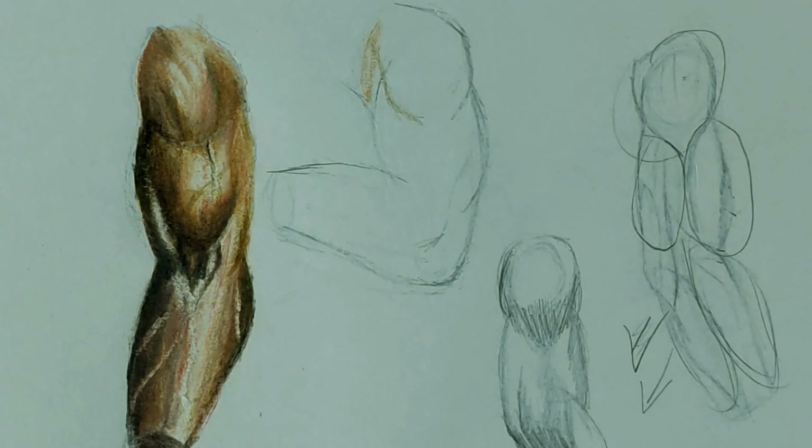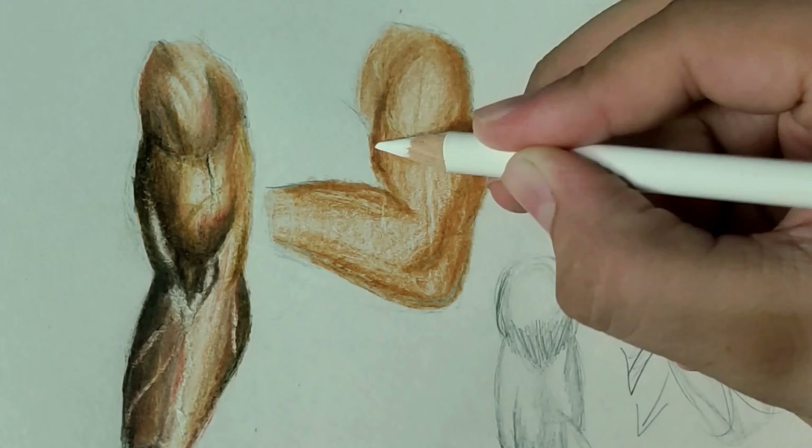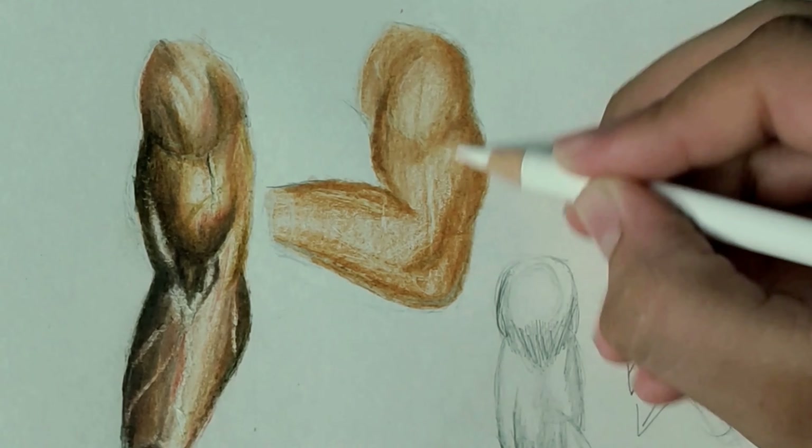Let's move on to another arm. First I'm using a light brown color for adding the base layer, and I'm darkening the areas with the same color. Then I'll use a darker grade color for the darker areas. I've left the lighter areas, shaded the base layer, and now adding the darker areas. Now I'm blending with white and adding highlights with a kneadable eraser, then applying a darker grade color. It's really fun to experiment with dry and wet mediums.